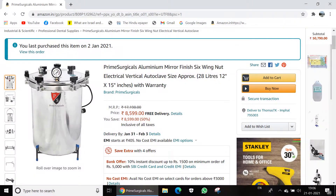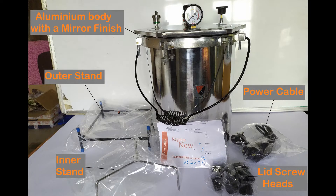In this video, I'll be unboxing — or rather unwrapping — a 28-liter capacity, 12 by 15-inch dimension electric steam autoclave that I recently bought off of Amazon. The autoclave is an indispensable part of biology labs and medical environments where it's used to sterilize a wide range of items.